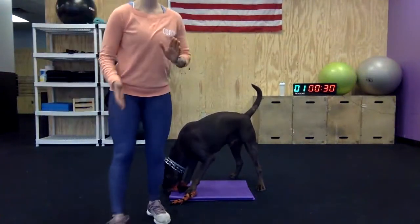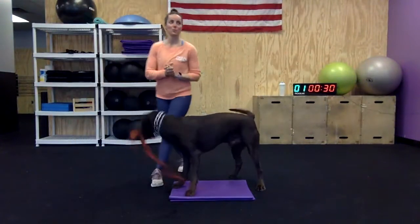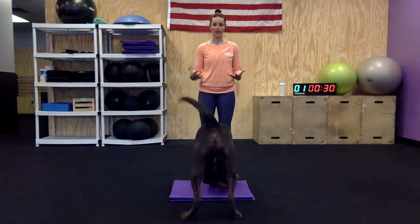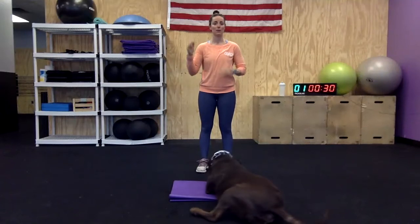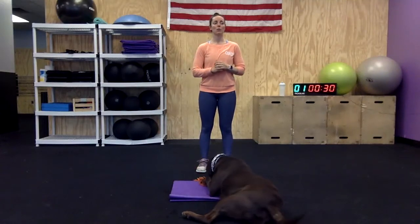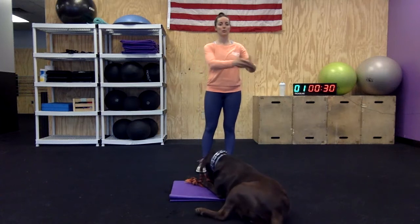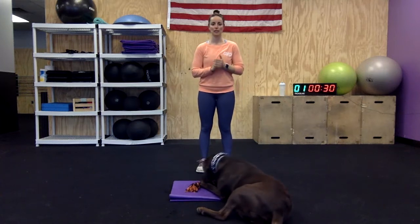It's going to be one of those 30 seconds of work, 15 seconds of rest between each movement. We're going to try to elevate the heart rate. There's a million ways to modify up or down. We're going to go over the hardest variation first and then backtrack into the easier modifications.